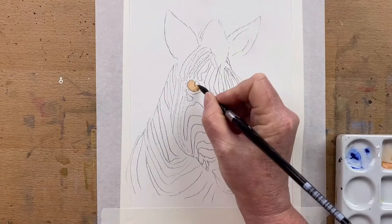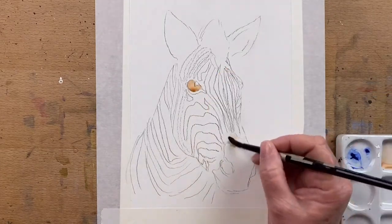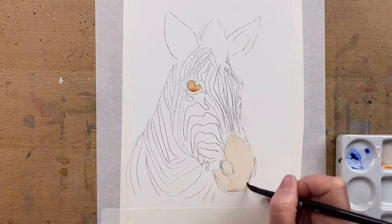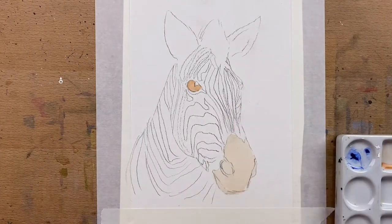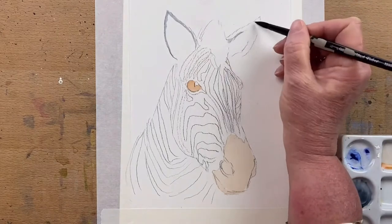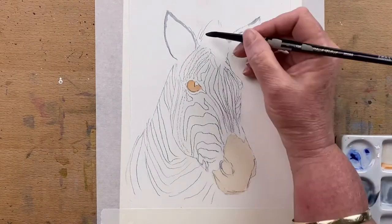I've drawn the outline in and I use Burnt Sienna in the eyes and around the nose. I really love Burnt Sienna on animal fur. It's a lovely warm base color and I use it on most of my animals. Burnt Sienna, Raw Sienna, Burnt Umber — they're my favorite go-to warm fur colors.